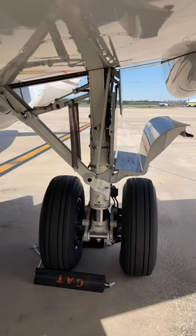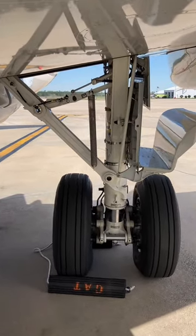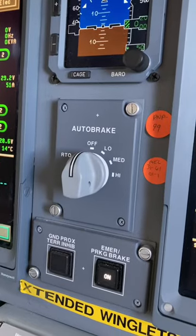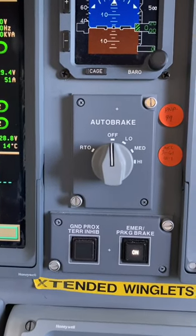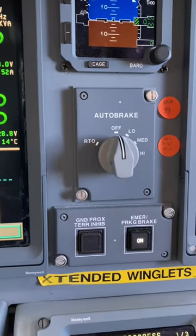Airplane landing gear and specifically the braking system is actually pretty cool. A lot of the planes in our fleet have an auto braking system, which is equipped with a rejected takeoff mode and then a low, medium, and high mode for normal landings.